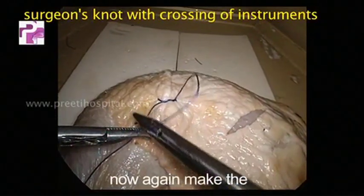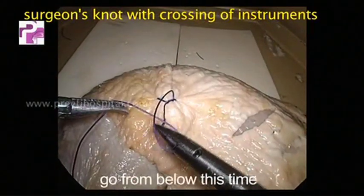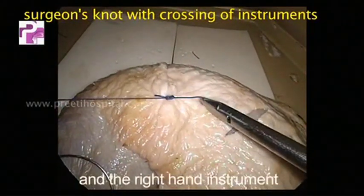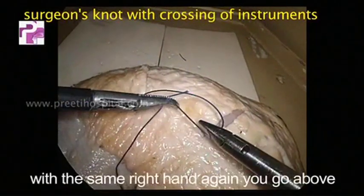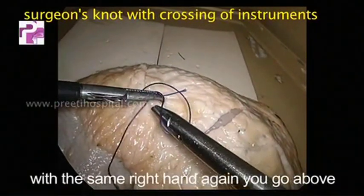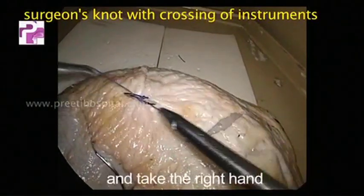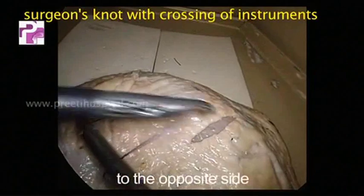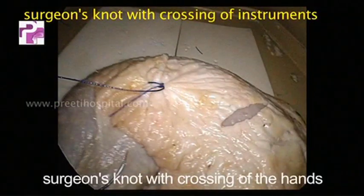Now again make the C or the parallelizing of the thread, going from below this time, and the right hand instrument goes to the opposite side. With the same right hand, again go above, make a loop, hold the tip, and take the right hand to the opposite side. This becomes the surgeon's knot with crossing of the hands.